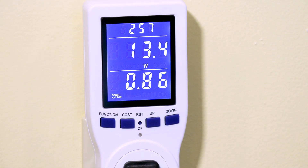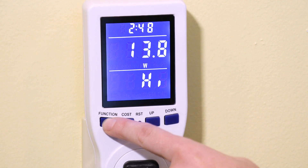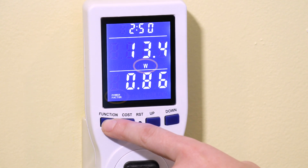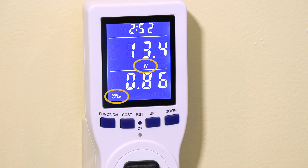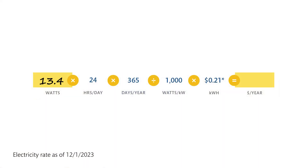If your appliance has a constant power demand when it's on — for instance a light fixture, fan, or television — press the function button until the W lights up in the middle row menu and power factor lights up in the bottom row menu. The number in the middle row above the W is your watt reading. Enter this watt value into the formula on the instruction sheet to calculate the annual cost to run this device.